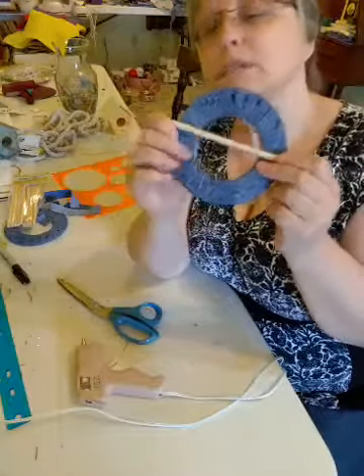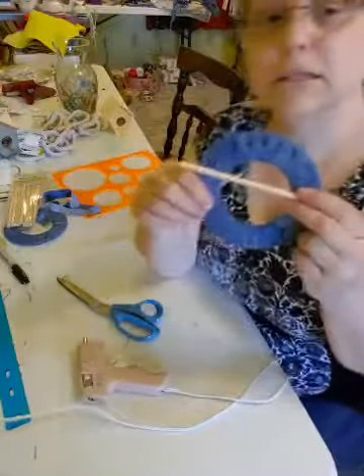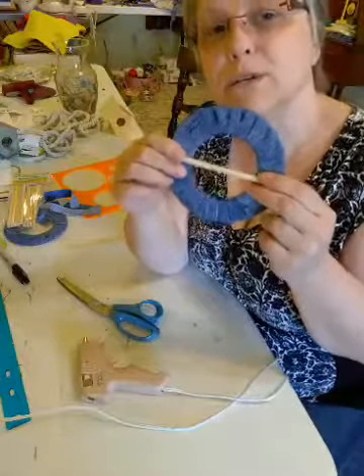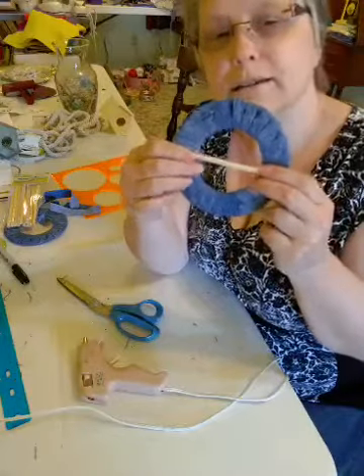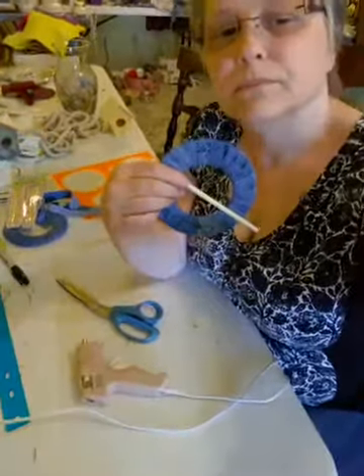So I will see you guys tomorrow with a new craft. I'm not exactly sure what we're going to do, but I'll think of something and give you a hint or have a picture later today. All right, I'll see you tomorrow. Bye.